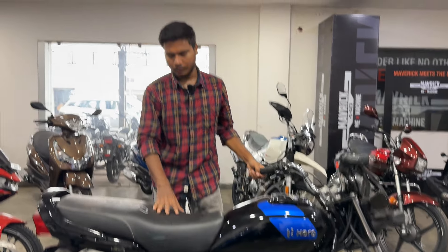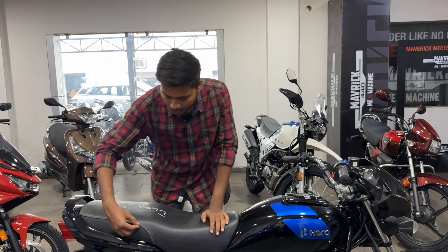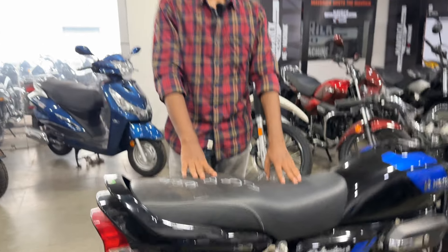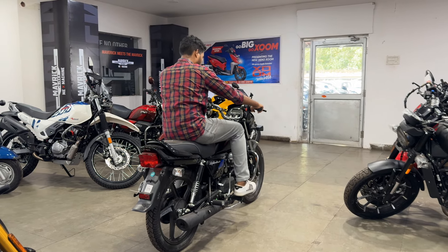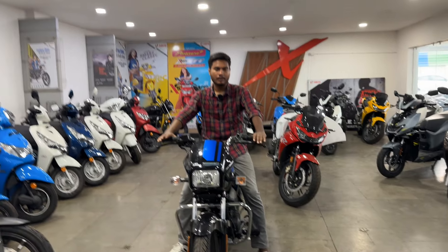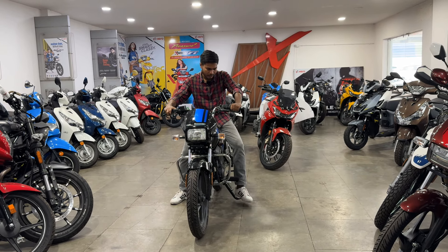Talking about the seat, it is comfortable and you get long seats — two people can sit. You get thread work on the seat with the X-Stack design. The seat height is 785 mm, so a short rider can also ride it. My feet are flat on the ground — no problem. The riding position is very relaxed and comfortable, as you can see from the side.